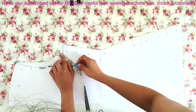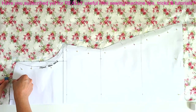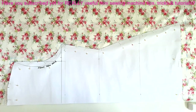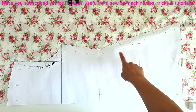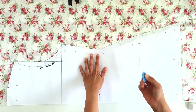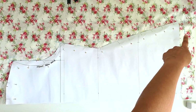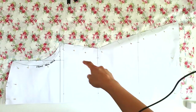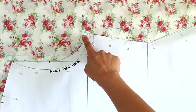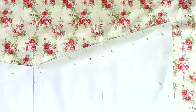Now that the cut line is marked out, I'm also marking two more lines: the waistline and the hip line. Wherever two lines meet — for example at the armpit, shoulder, or hem corners — make sure you crisscross the lines so you know exactly where those two lines are intersecting.